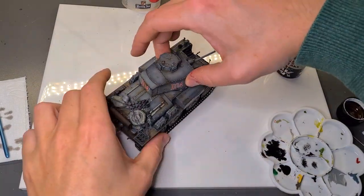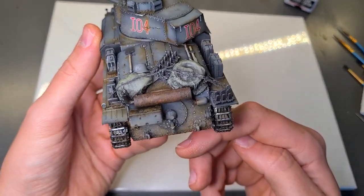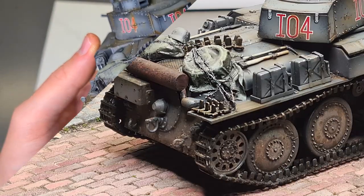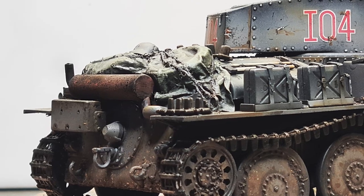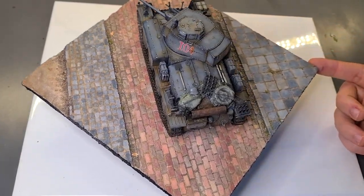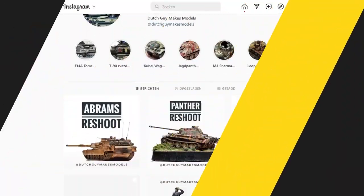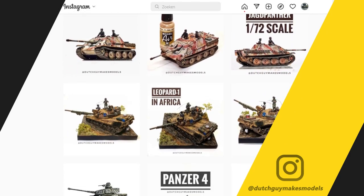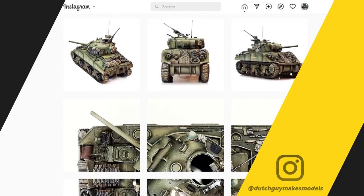And here we go — here's our final exhaust painted up. It's only a few layers of different washes and paint, it's very simple stuff. The results are usually super satisfying and it makes your tank look so much more interesting overall. With the exhaust done, I think the next video will be about painting the spare tracks you see all over this vehicle. If you want to see more you can check out my other videos or go to my Instagram at DutchGuyMakesModels. Thank you for watching and I'll see you next time.